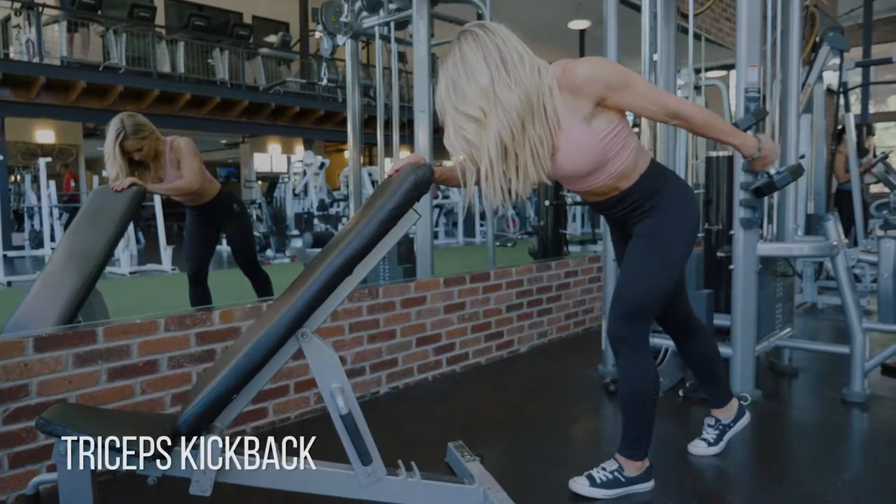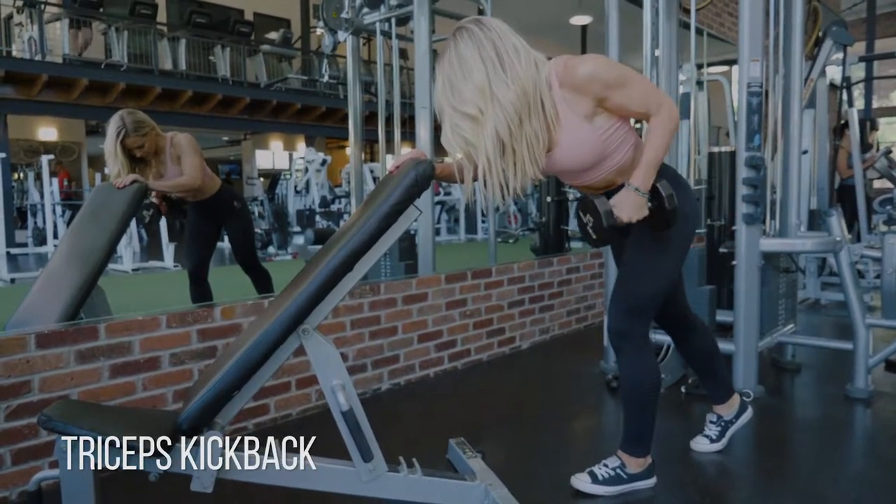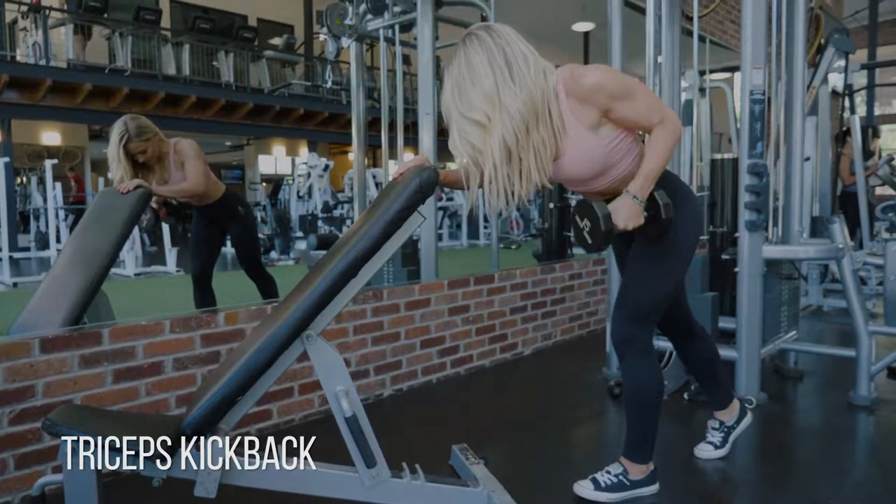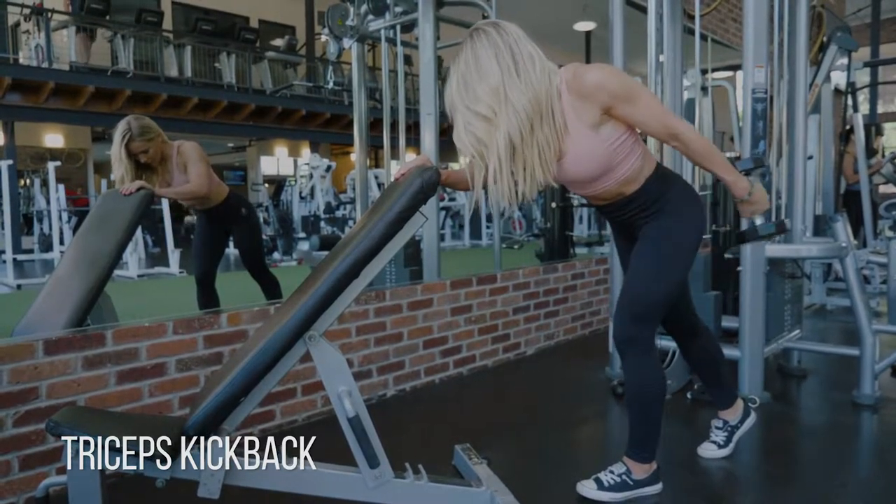Triceps kickbacks. I like to hold on to the back of a bench or something to keep me stable. And as you do this, what I really want you to focus on is keeping that elbow up and also stationary.